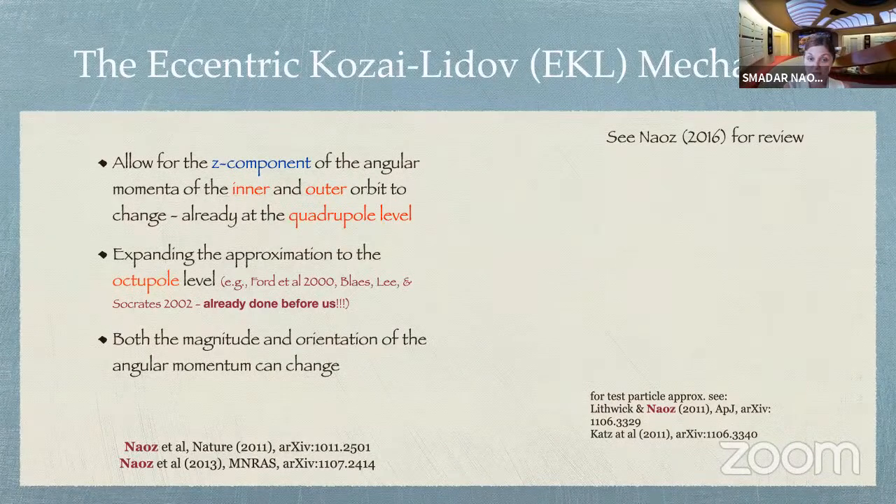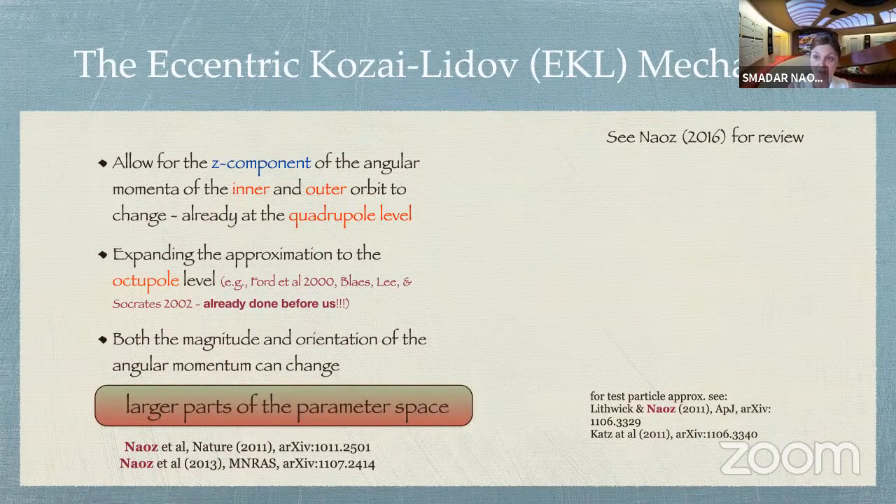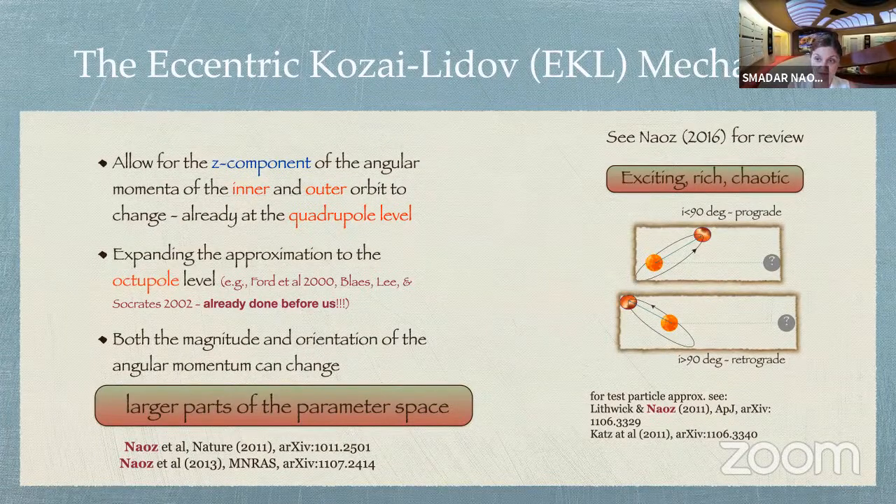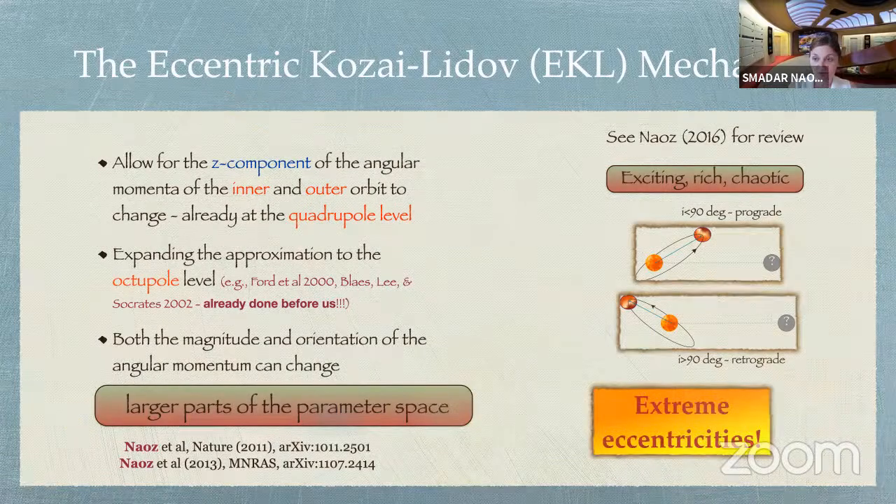At the octupole level, both magnitude and orientation can change for the angular momentum, meaning we can tap into a large part of parameter space. The Kozai-Lidov mechanism wasn't widely used before because you really needed to fine-tune the parameter space to have the two orbits almost perpendicular to one another. But now we can access a large part of parameter space — the system is exciting, rich, and chaotic. We can flip systems from below 90 degrees to above 90 degrees, something we couldn't do before with the conservation law. We can achieve extreme eccentricities, which is really important when we want to merge objects. We call it the eccentric Kozai-Lidov mechanism because the fun stuff happens when the outer orbit is eccentric.